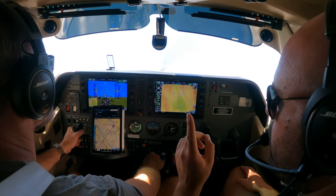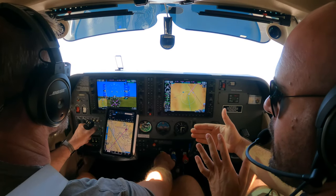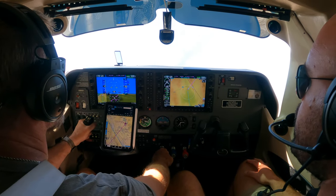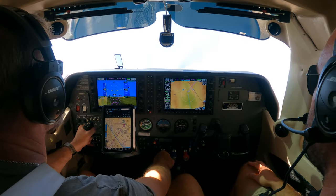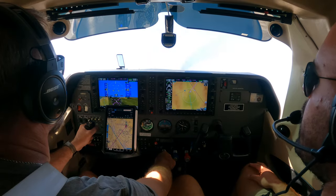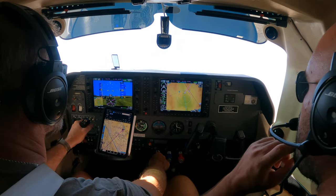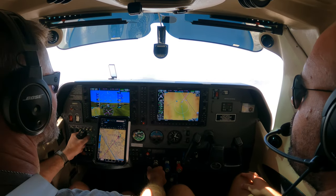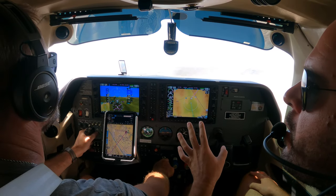VY would still get us to altitude faster in terms of time, but covering a much greater distance. So VX gets you up in the least forward distance. Does that make sense? Good. There's 25. Let's keep that coming — I just want you to get a feel for what that looks and sounds like. Beautiful. Good. We're clear of the obstacle. Let's pitch down to get above 75. Not too much pitch down. There you go. Above 75, positive rate of climb — flaps come up and we continue VY as normal. How easy is that? Easy. Good work.